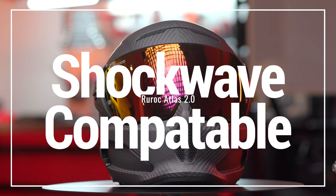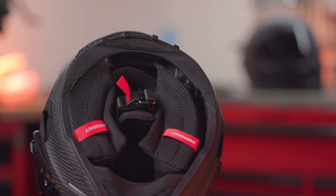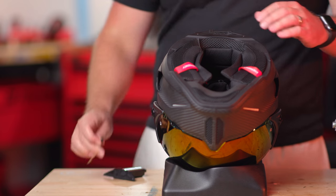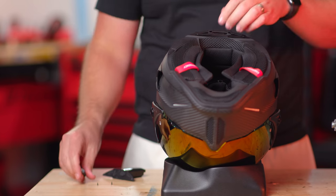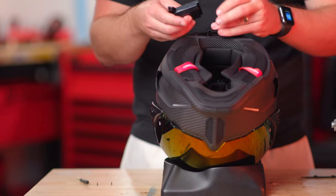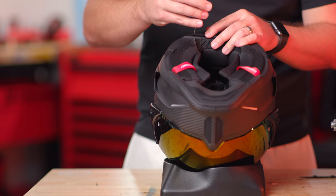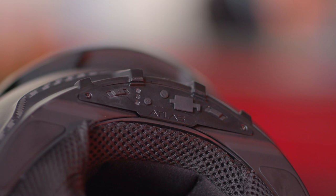The Atlas 2.0 is still compatible with Ruroc's Bluetooth Shockwave system. Basically there is a small cavity in the back of the helmet that perfectly fits a Bluetooth device that Ruroc makes, and it's seamless — you can install it into the helmet and have all the benefits of Bluetooth without having anything on the outside of your helmet. It's also very cost effective; the Shockwave is only $150.